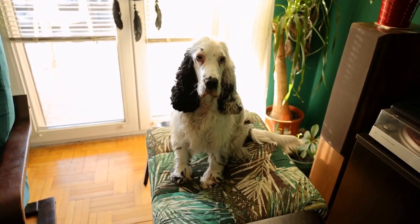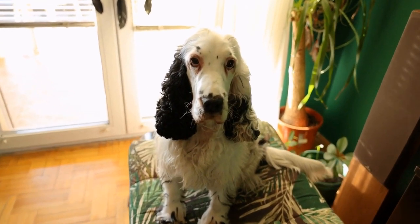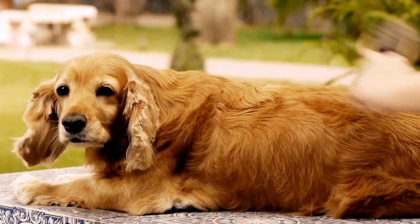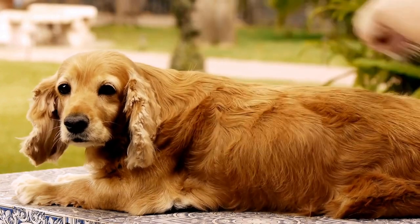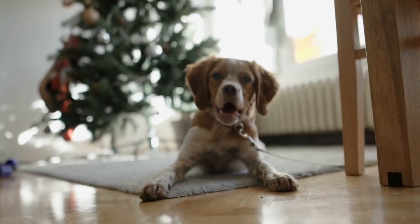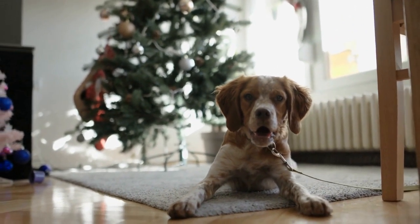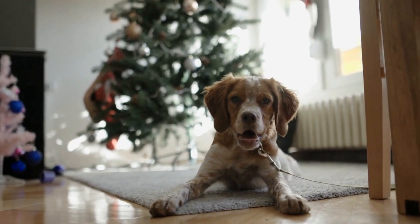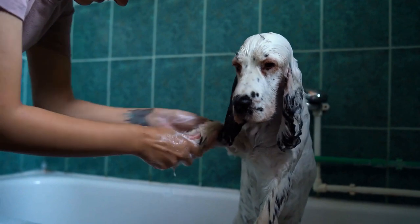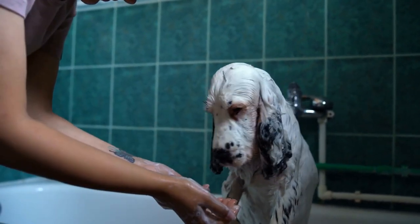To prevent eye problems in English Springer Spaniels, it is crucial to keep their eyes clean and free from irritants. A gentle eye wash or saline solution, recommended by a veterinarian, can be used to clean the eyes. It is also essential to check for any signs of redness, discharge, or swelling, as these may indicate an underlying issue. If you notice any abnormalities or changes in your dog's eyes, it is best to seek veterinary advice right away.